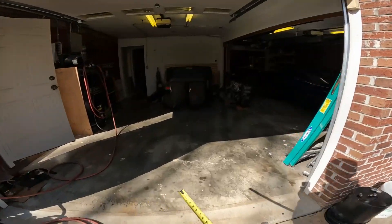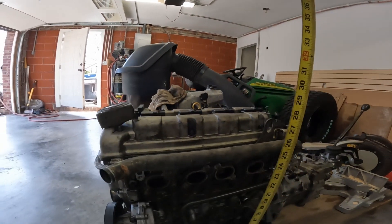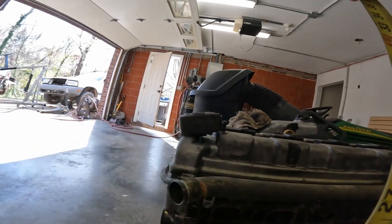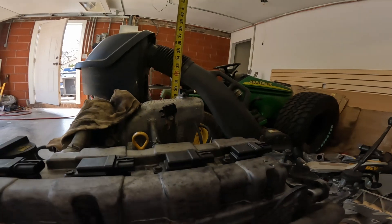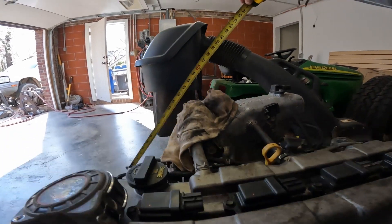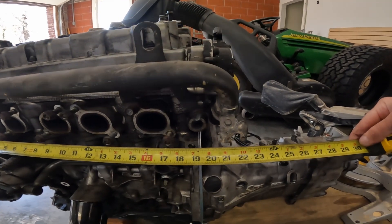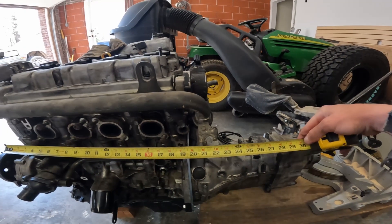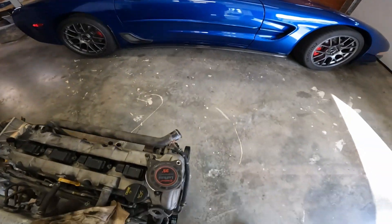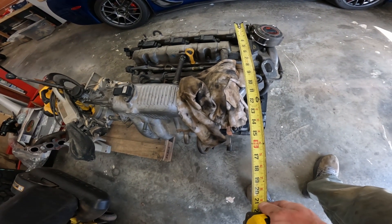Let's see what we got for the 2.0, 2.3. Top of the valve cover is 27.5 inches. Top of the intake is 30 inches. The length is 22 inches. And then the width, once again from the exhaust, is 16.5 inches.